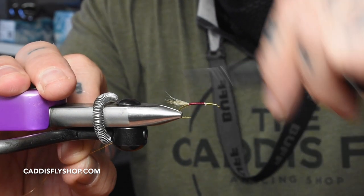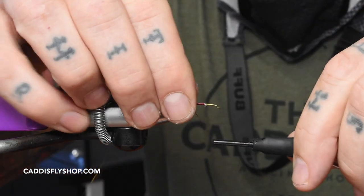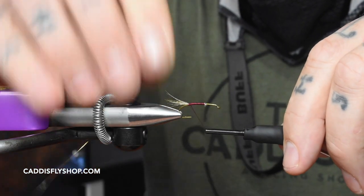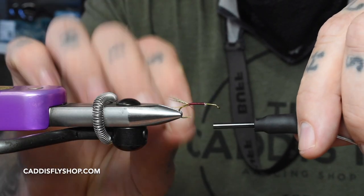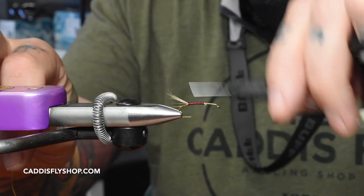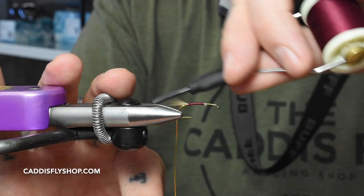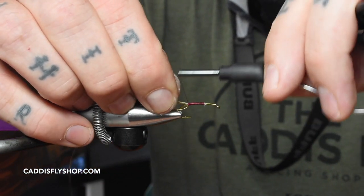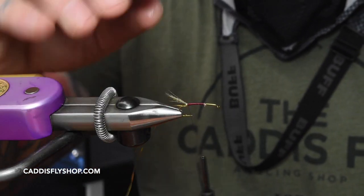Tie in our gold oval tinsel in small on the bottom end. Run it all the way back. Take a little thread wrap, sneak that down there — a little thread wrap right behind the tail. Once I get the oval tinsel where it's supposed to be, keep that tail up just a little bit.